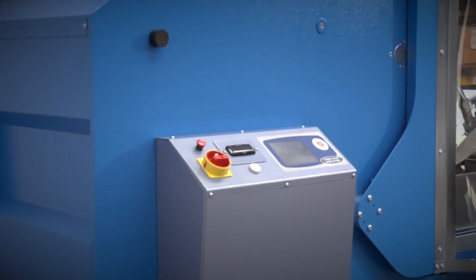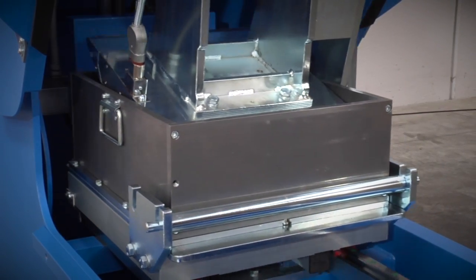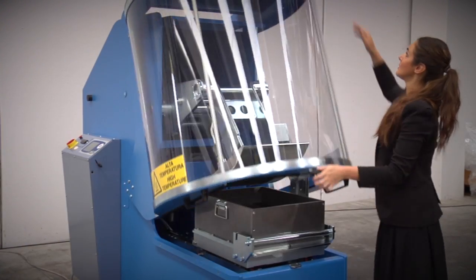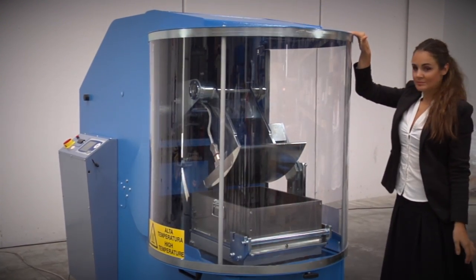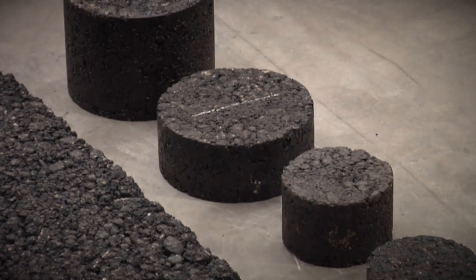The machine is used to prepare representative asphalt slabs of different dimensions that can be used or cut to sized specimens for rut tests, indirect tensile tests, bending fatigue and stiffness tests, as well as static and dynamic creep tests.